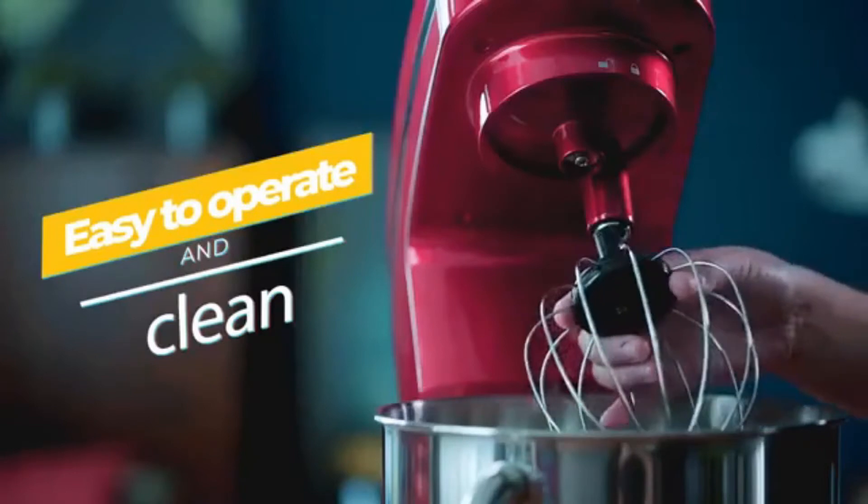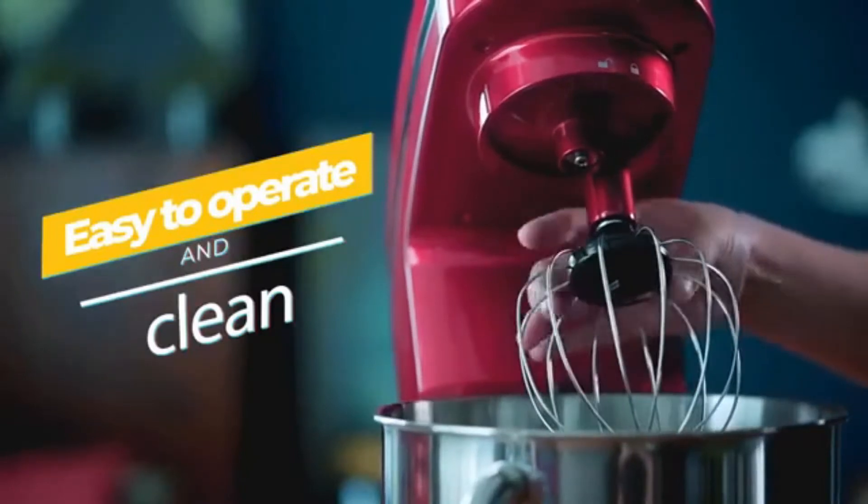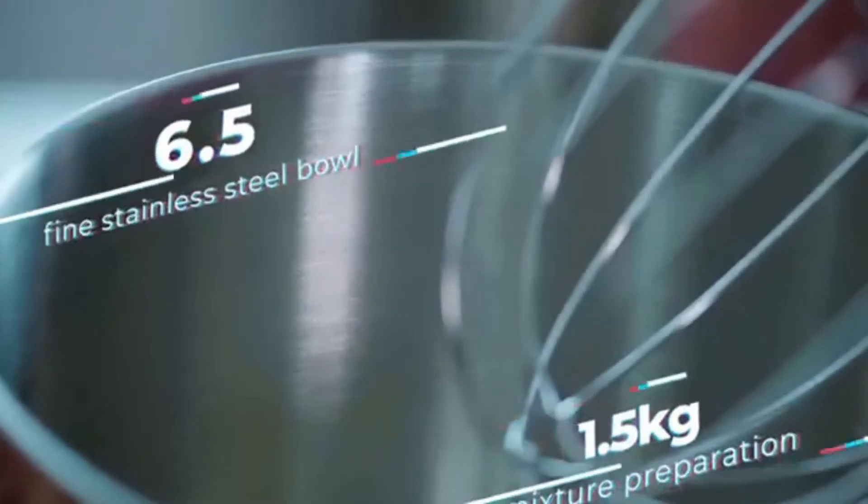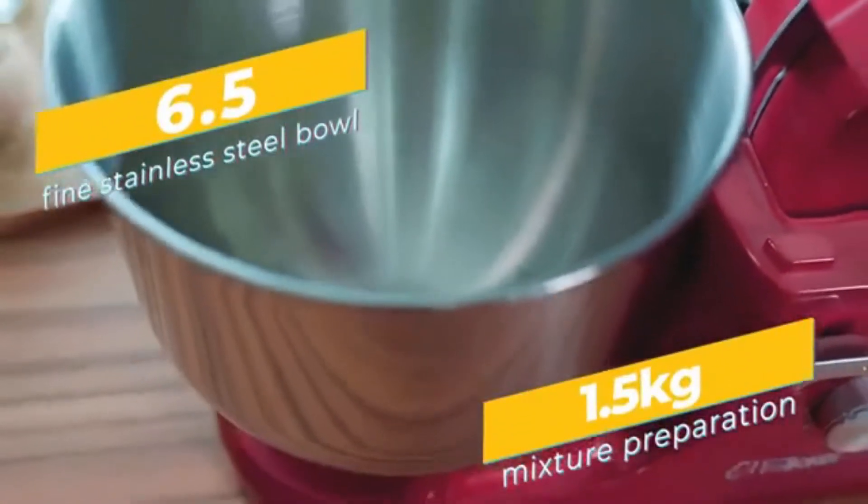We like the Baker ESM989 for its good stability and size. According to reviewers, the stand mixer isn't very loud, as long as the power is below speed 4.